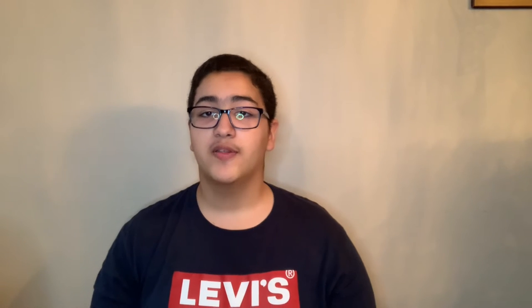This is what the box looks like. When I first received it, the meals were still cold because the entire box is wrapped in insulation and there's a bunch of ice packets. When you open up the box, it comes with a little booklet that tells you what Nurture Life is, with one of their meals on the front and a little introduction on the first page.